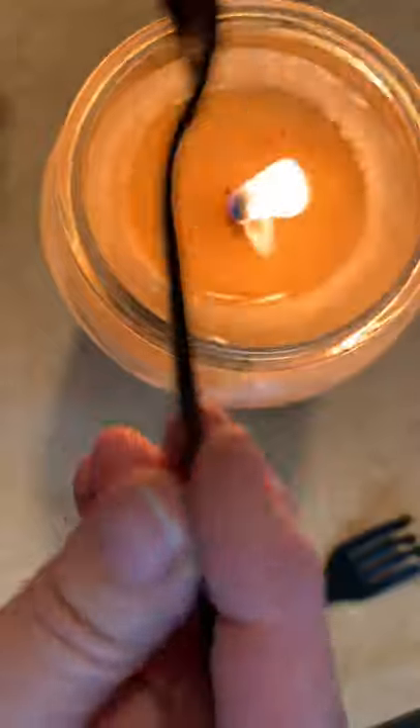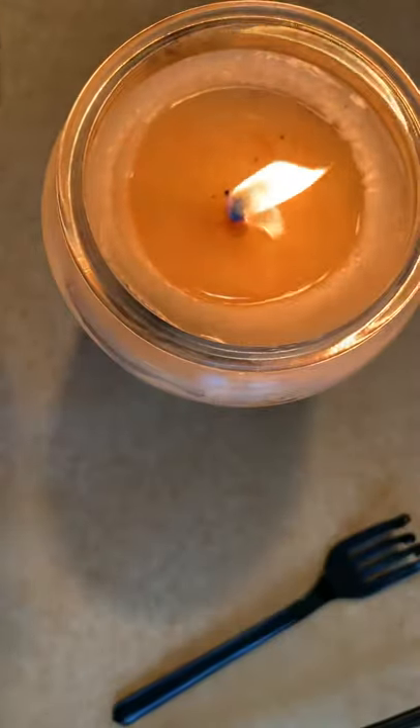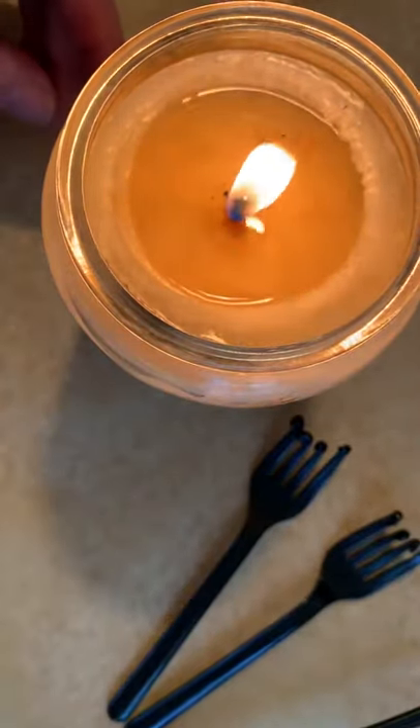Once it cools, it's going to become very rigid again, but while it's soft I can still manipulate it. Like here — I kind of rolled the curls over to the edge a little. So I've got some options with that as well.